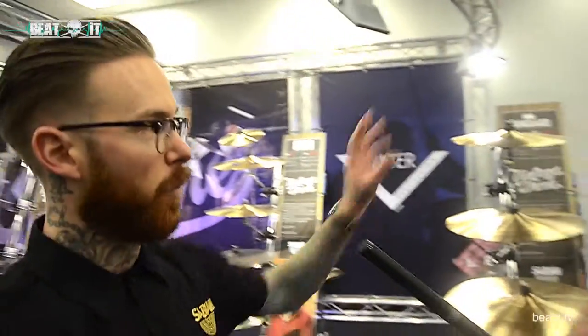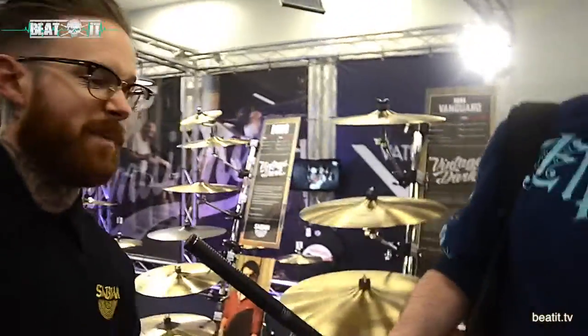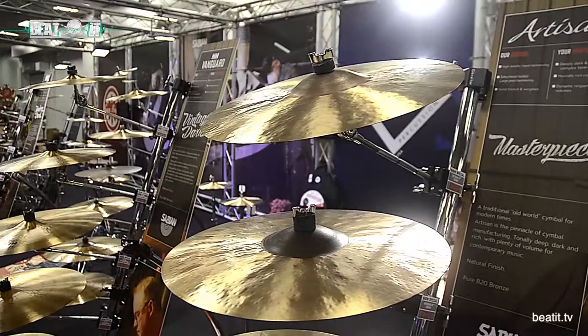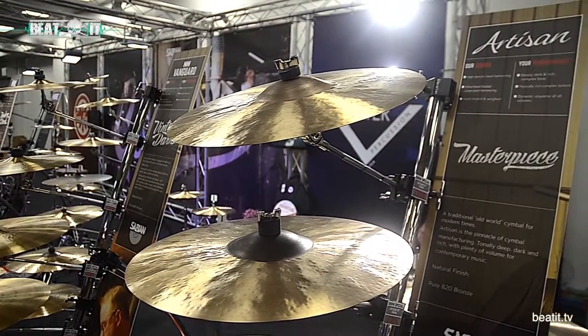We're going to start right to left, starting with our top-end range. We're going to start with the Artisan cymbals. Now these are traditional Turkish hand-hammered cymbals — these are the masterpiece of what Sabian do.